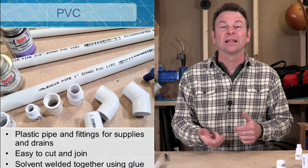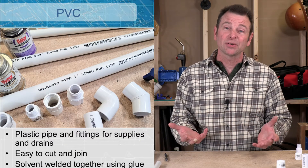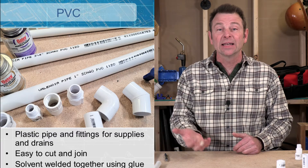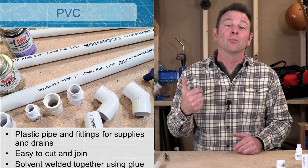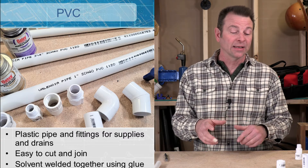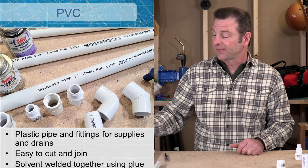PVC stands for polyvinyl chloride. It's a special kind of plastic we can use to make pipes. It's an inexpensive kind of pipe that we can use for supply or drain lines. I'm going to focus on the supply lines today, so let's talk about our pipe first.